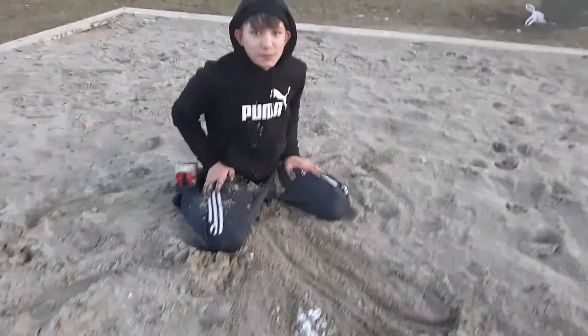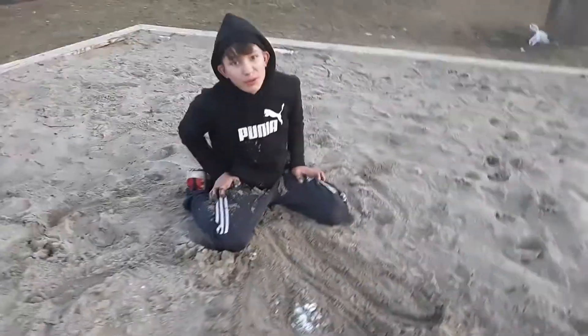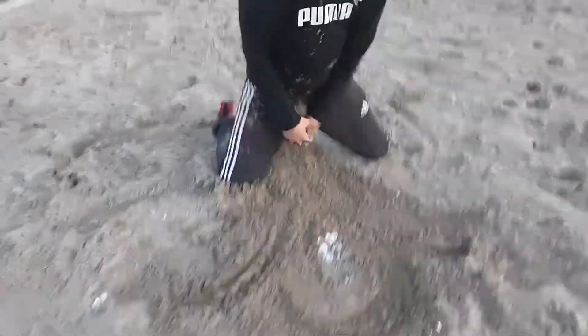You might get frostbite from this. So just remember kids, don't play with snow. You want to mix it around, kind of want to hump it a little bit.